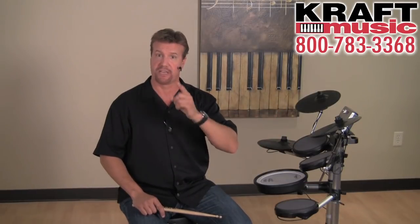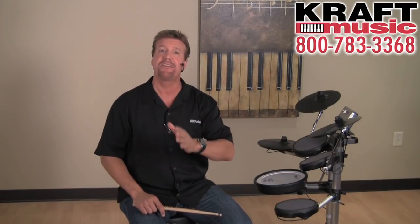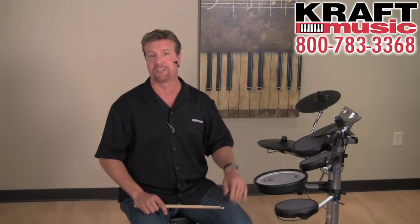Hi, I'm Steve Fisher, and I'm here with my friends at Kraft Music showing you the Roland V-Drums Lite HD3. Make sure you check out the bundles at Kraft Music because they've got everything you need to get you going with your brand new HD3.